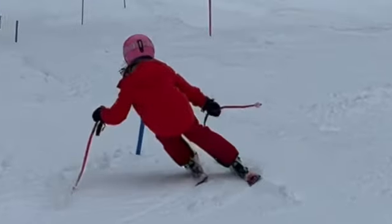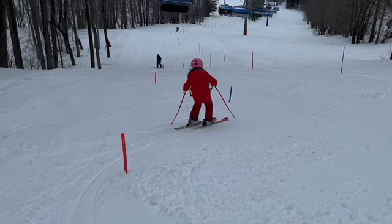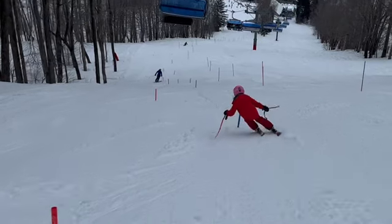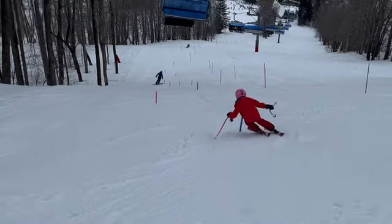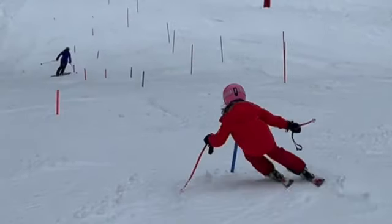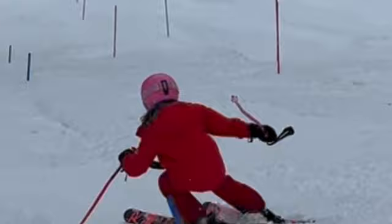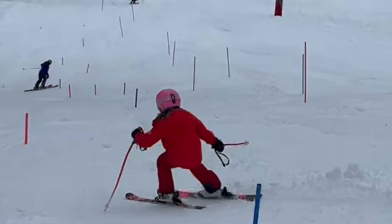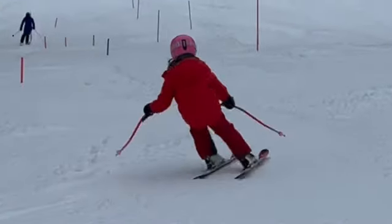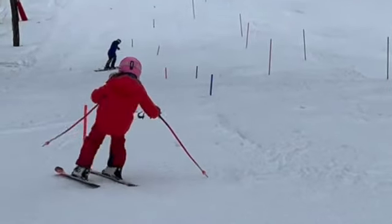Obviously you're a little late here because of slow transition, slow pole plant - pole plant too late, not ready. And then kind of leaned in, so you've got to be on the outside ski. Your outside hand looks like - I don't know - you can't pole plant with the pole pointing down the hill. I'm not quite sure how you did that. Unusual, but okay. Again, late pole plant.